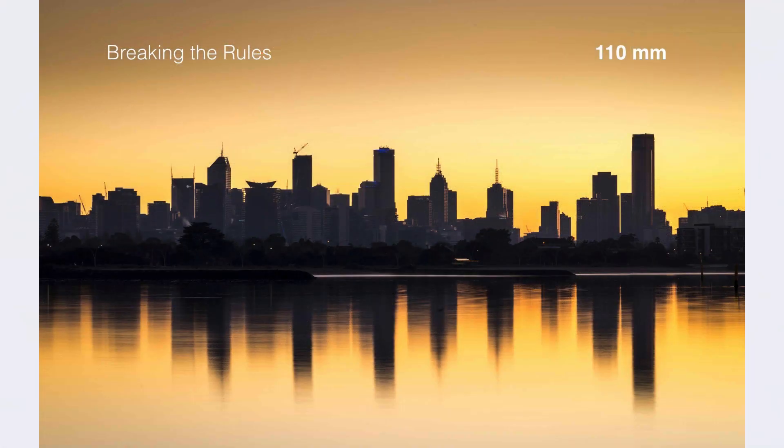If you want to break the rules, not all landscape work is shot at the wide end with an ultra-wide-angle lens — you can use telephoto zooms to shoot landscape as well. The fourth scene I want to look at is action, and it's one of the scene modes that pretty much nails all of the correct settings for 95% of what you'd actually want to do in action photography.